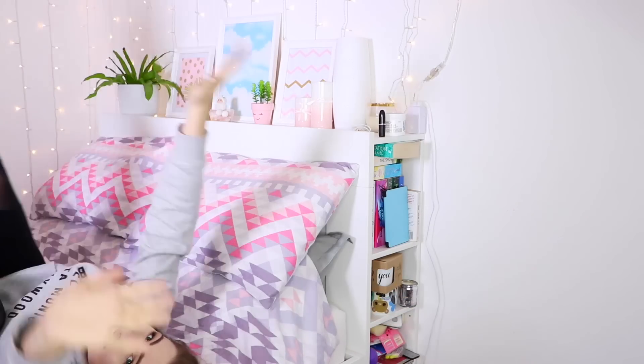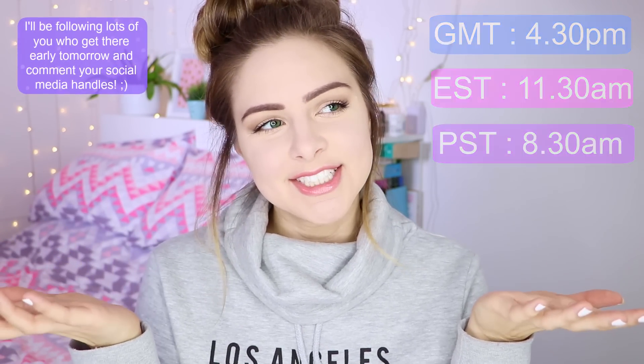I'm uploading every day for the next week. Hi everyone, me again. I'm back and I'm doing another weekly series. Every single day this week at half past four there's going to be a brand new video on my channel, and this week I thought I'd do the weird and wonderful viral trends from 2016. So expect slime and Orbeez and all of that exciting stuff.